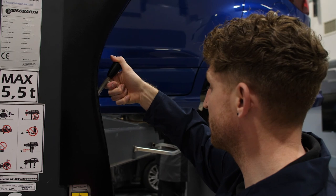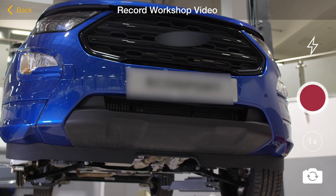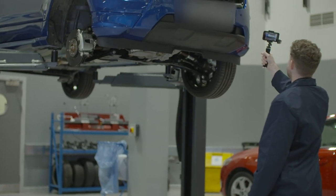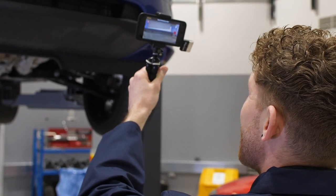We've got the car up on the ramp with sufficient height for us to walk underneath. This is our starting position. First we point the camera at the front registration plate and begin recording. We start by introducing ourselves, mentioning the customer's name as well as our dealership.